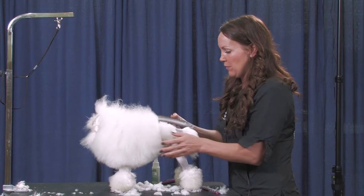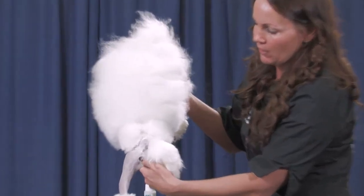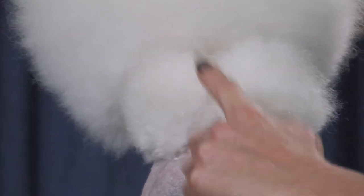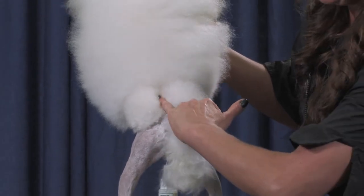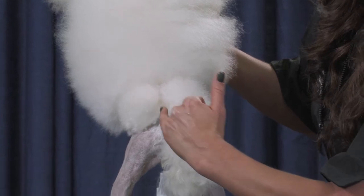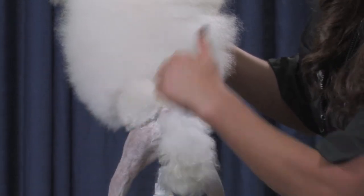I'll just lift him up so you can see what we're working with. There's no real rule of thumb — a finger width is probably a good place to go with a toy poodle. If he was a smaller female, maybe a pinky. What we want to do is just make this line nice and even, and we're going to square off the rosettes. Then after that, we're going to make them round.